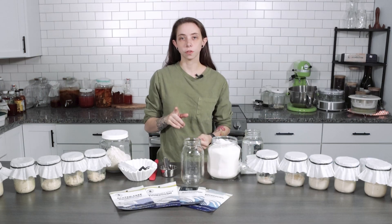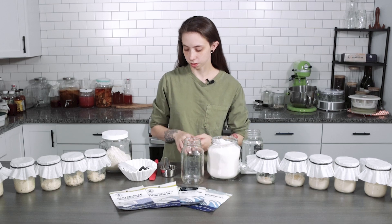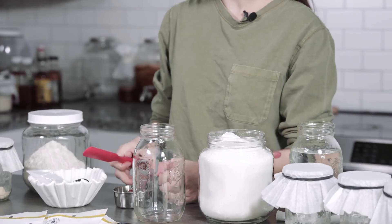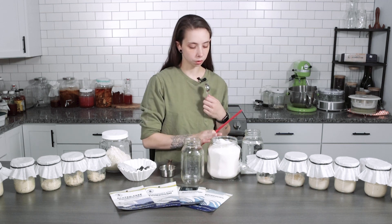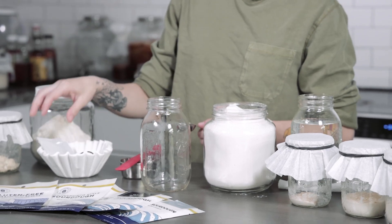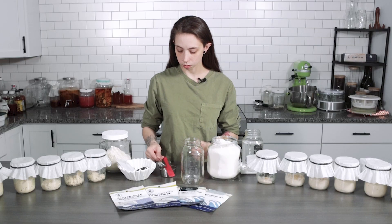Now we're going to do the first step in our activation process. What you're going to need is a spatula or something to stir with, a tablespoon, your flour, your water, a jar, and of course your packets and your lid.